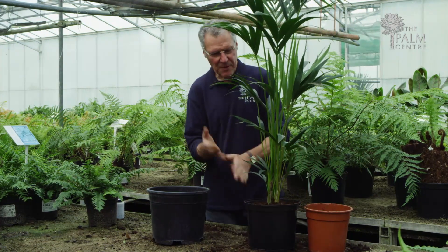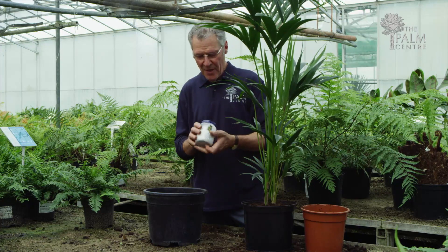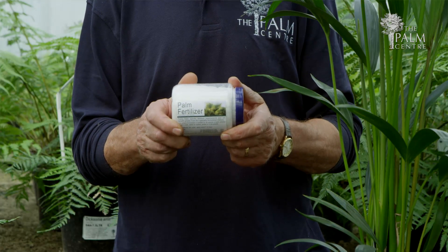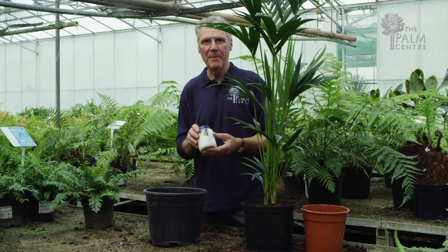People also ask from time to time what fertiliser they should use. There are several on the market; we happen to like ours — Palmer Centre Palm Fertiliser. Just follow the instructions: you mix it up with water, it's very economical, and just put that on every two or three weeks or so and that will keep your palm happy.